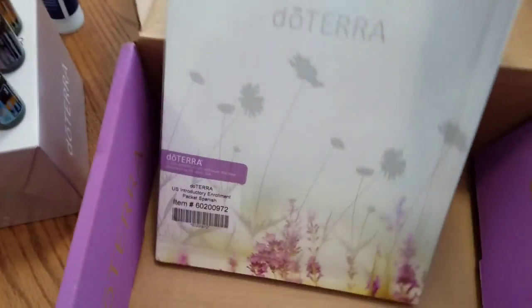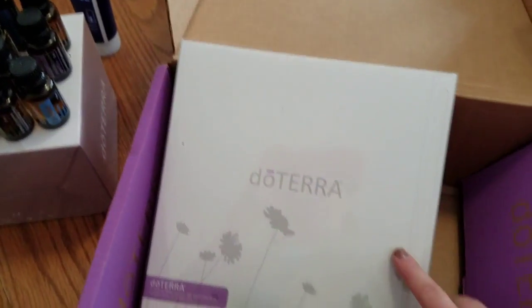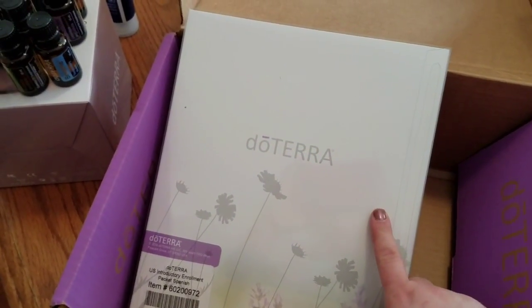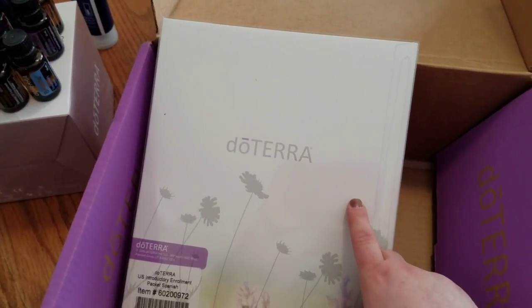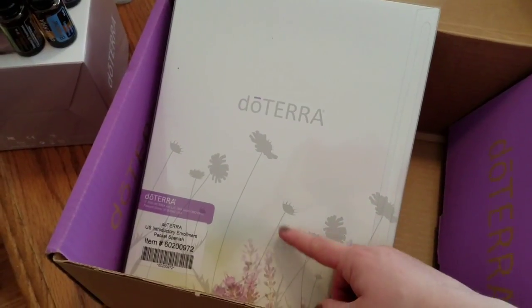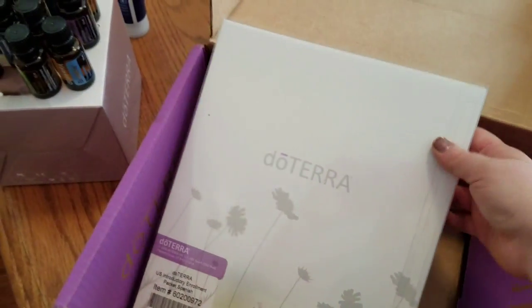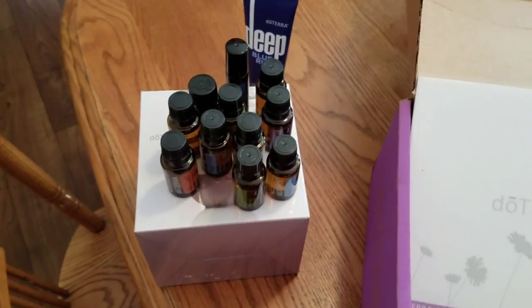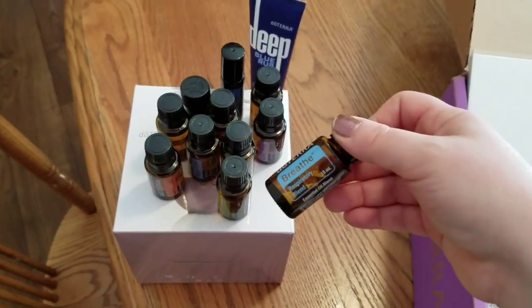The big kit comes with this booklet — as you can see it actually says Spanish. I contacted them right after I placed my order because on the site it said English, then my email said Spanish. I contacted them right away and they sent me the English packet, which actually came before this. Customer service was phenomenal.